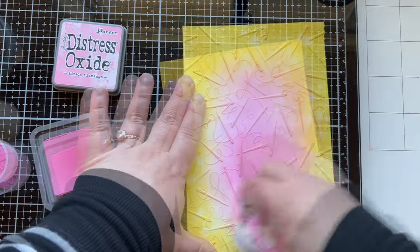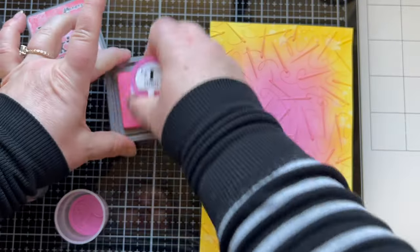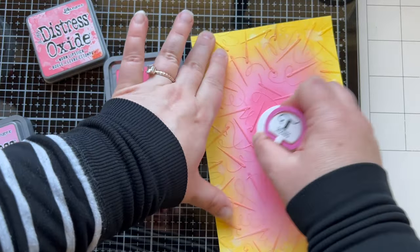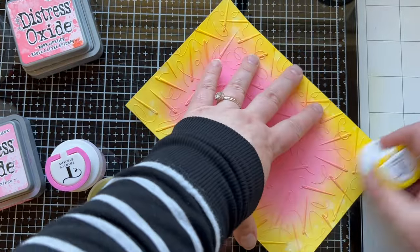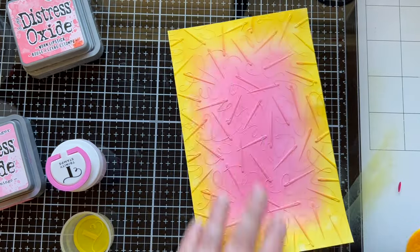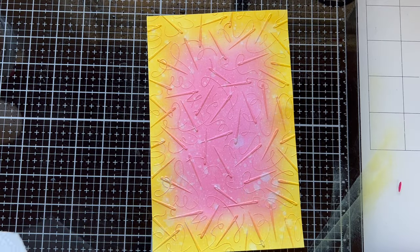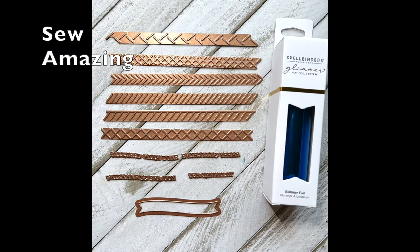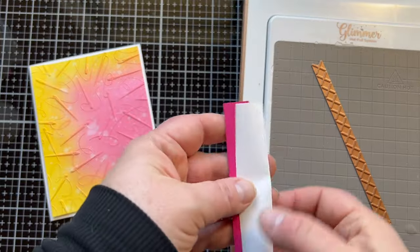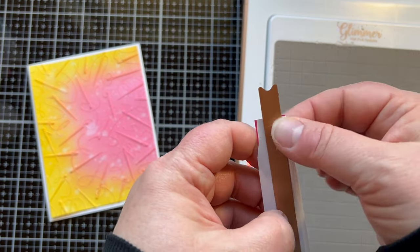Card number two! I decided to save that embossed background I set aside — I added a little Kitsch Flamingo to the center, but it wasn't quite dark enough so I brought in Worn Lipstick. I wanted a fade between the yellow and the pink orange blend, so I went back and forth and brought in the yellow again. I splattering it with water — I almost cannot do ink blending with distress oxide without splattering, it's impossible for me. I cut it down to an A2 size card front panel and brought in the glimmer hot foil kit.